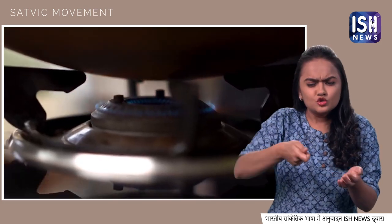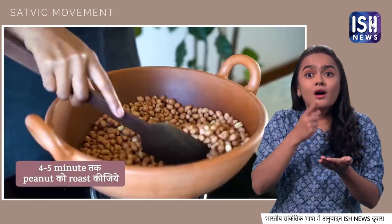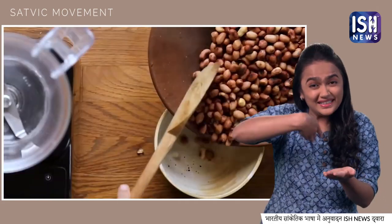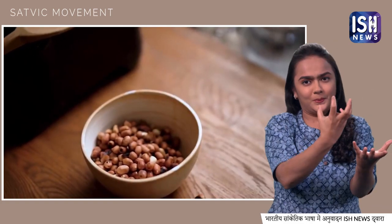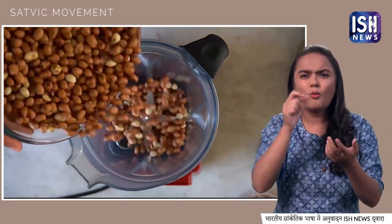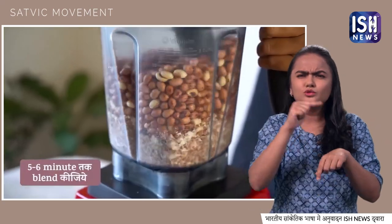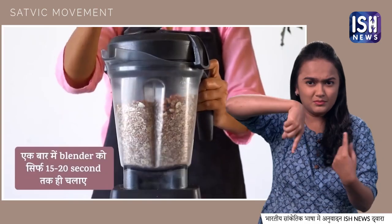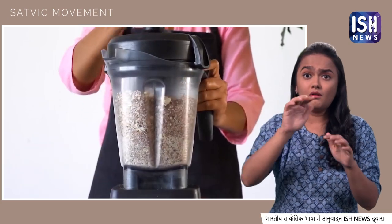Roast the peanuts on a low flame. After roasting, the peanuts will release their natural oil. Remove the nuts into a bowl and let them cool. When they are cold, transfer the nuts into your mixer or food processor and blend them for 5–6 minutes. Run the blender only for 15–20 seconds at a time.